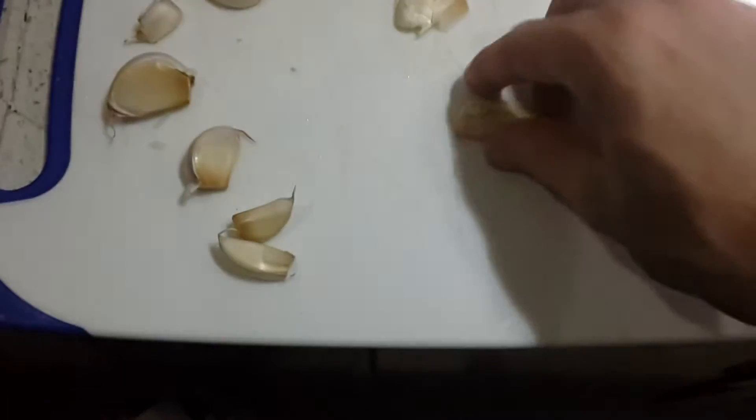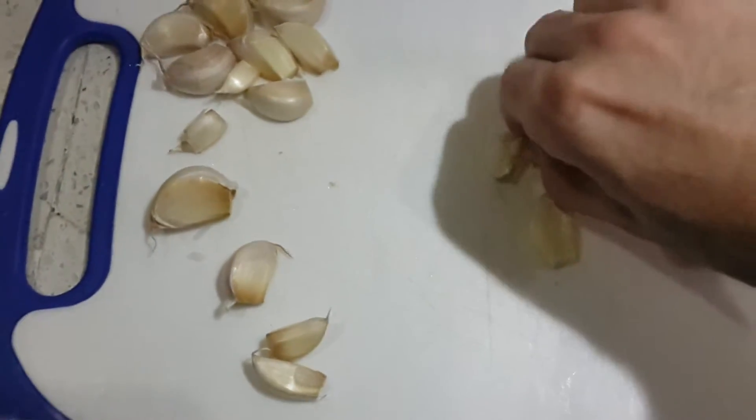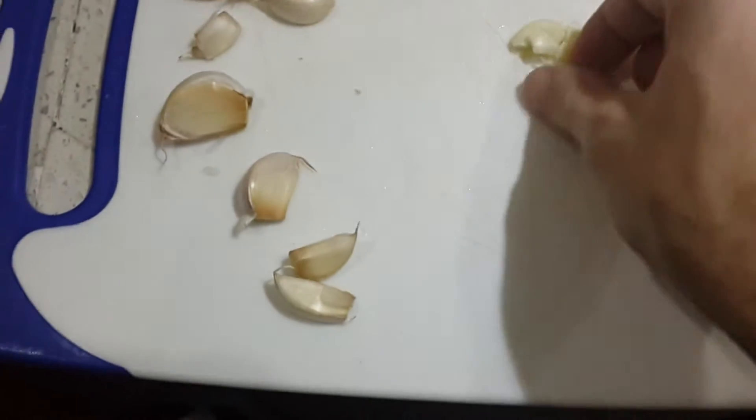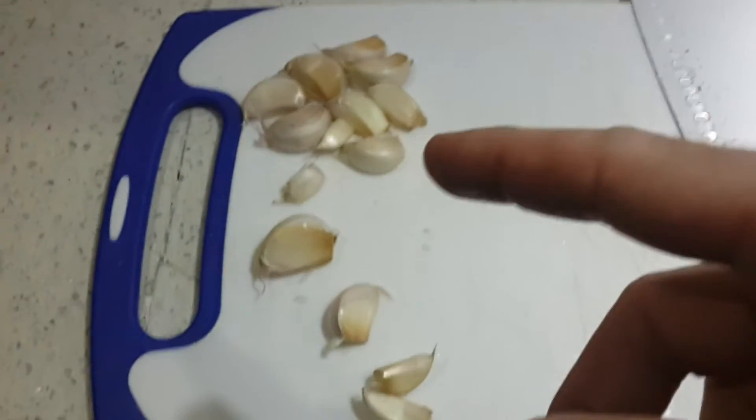Just use your knife, do a little crush. Sometimes it smashes up the garlic more than others, but the skin comes right off and leaves you that yum yum. I'll do all these up the same way — crush them, peel them, put them in there, and I'll come back and show you the next step.